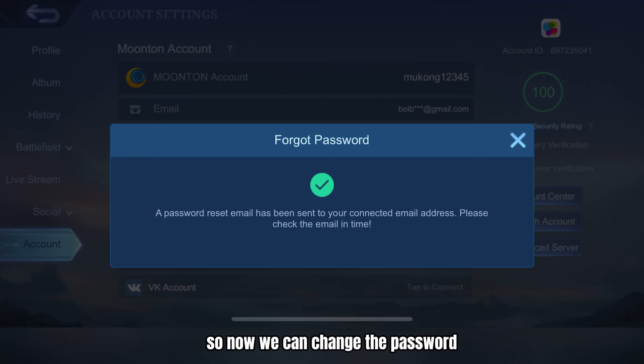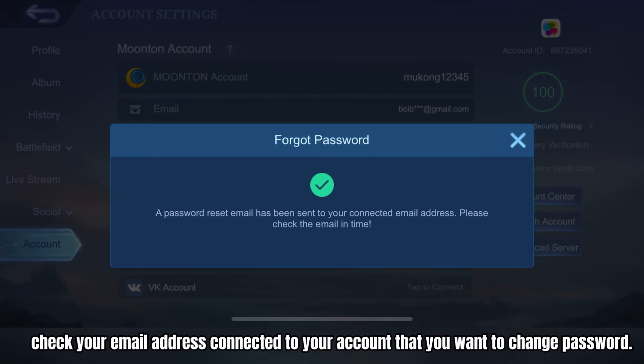So now we can change the password. Check your email address connected to the account that you want to change the password for.